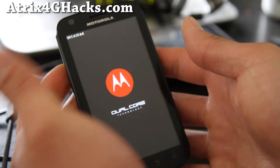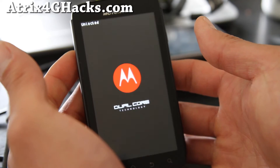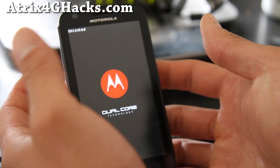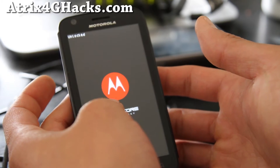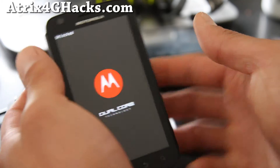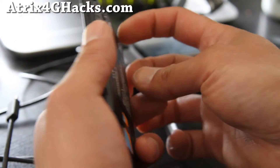Hi folks, this is Max from Atrix4ghacks.com. Today we're going to install a new Gingerbread ROM on the Atrix 4G. First, you'll have to have the Atrix 4G rooted and also the bootloader unlocked and ClockworkMod recovery installed. I have links below where you can do that.